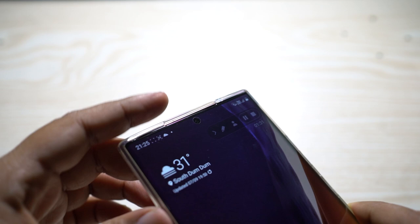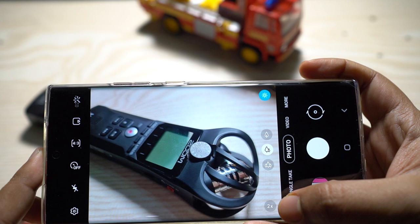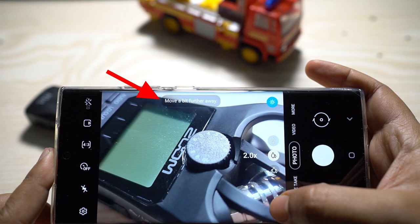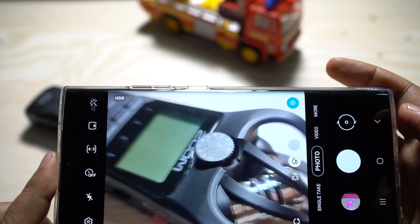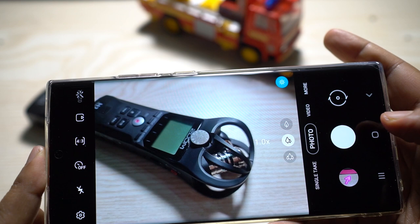The front camera is in a punch hole on the display. Let's first talk about this awesome hidden feature: when you are trying to take a macro shot — a close-up of an object — you get a 2x option at the bottom right corner. It shows up whenever the subject is very close to the camera, and if you click it, it zooms 2x so you get a clear idea about whether the subject is in focus or not.